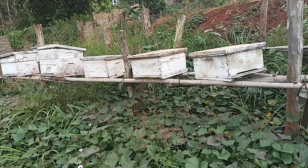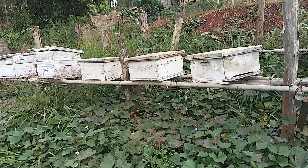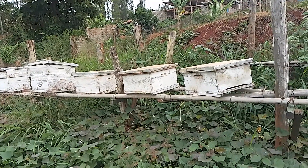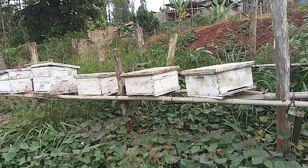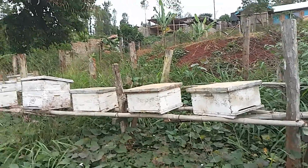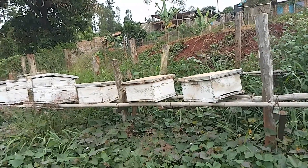We should ask ourselves why we need bees around and what products we get from them. Here they are: we have propolis, honey, bee venom, and wax.